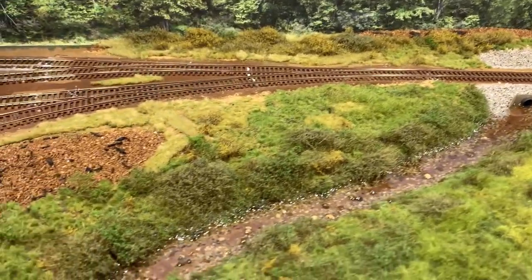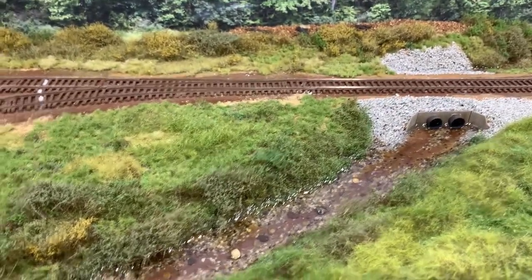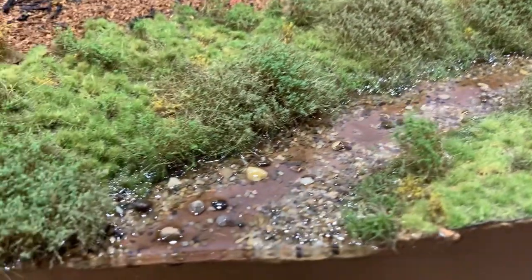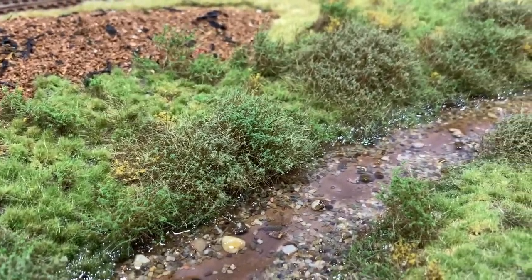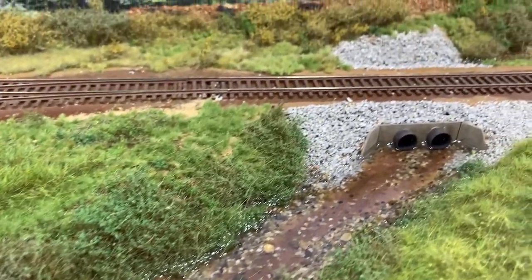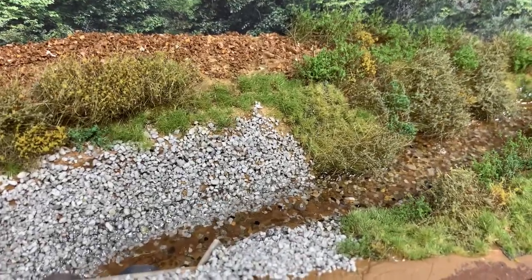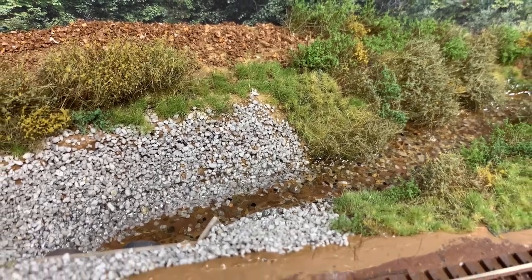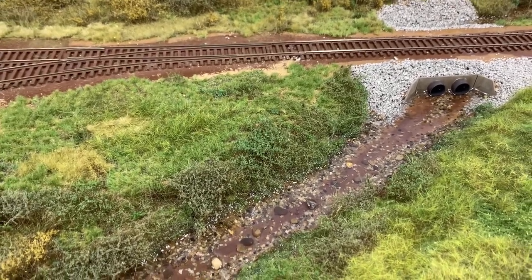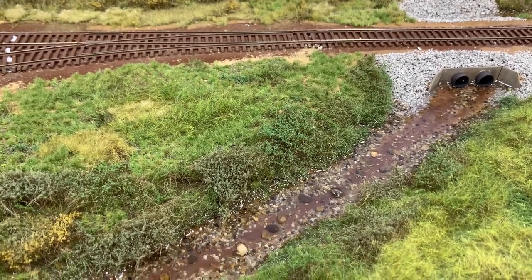Picking up where we left off last time. I've got this resin poured creek here, and creeks aren't sheets of glass, so I need to add ripples because that doesn't look like a creek — it looks like a standing water situation. I have a little piece of excess resin; I mixed up more than I needed and left a plug of it in the bottom of the container. Let that cure, and I'm using that to test my techniques.